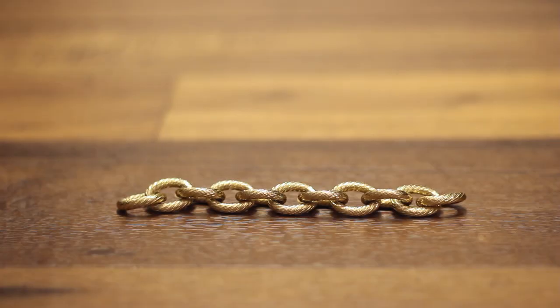Now I have a smaller piece of chain, and I'm going to add a large jump ring to each side, then a smaller jump ring, and finally a clasp.